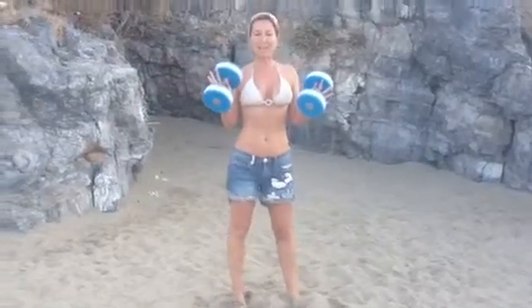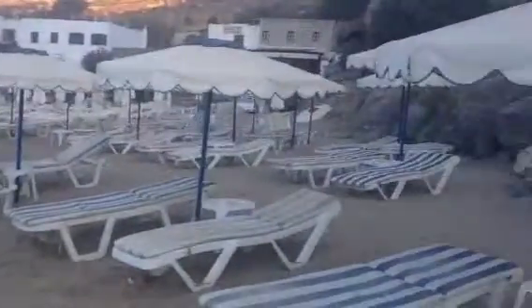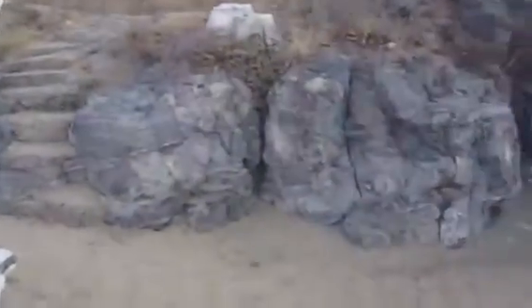Good evening from Palace Beach, Lindos. This is a beautiful, tranquil beach. It's now 6pm at night, so the sun's gone down. Fabulous setting — there's just a few people on the beach, having a few mezes as we do in Greece.